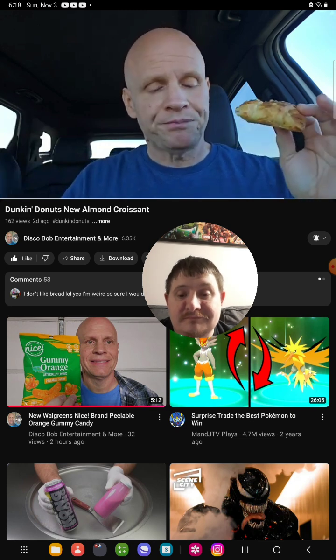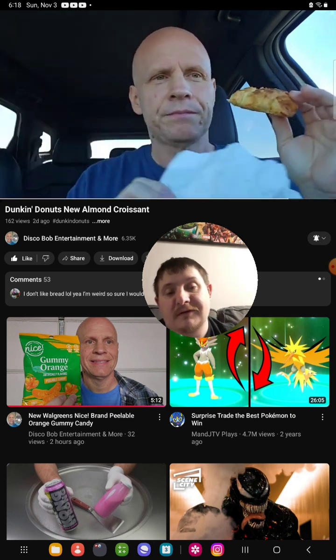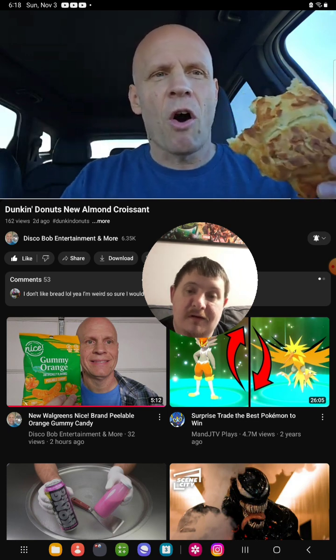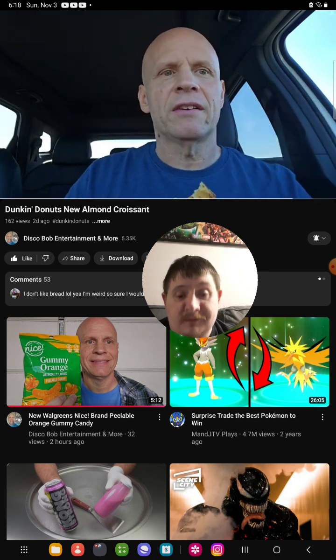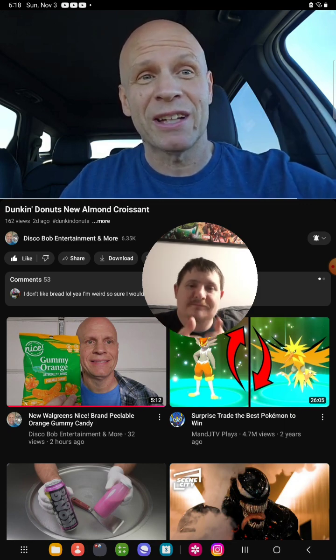I hope everybody enjoyed this review on the new Dunkin' Donuts Almond Croissant. Everybody have a good one. Thanks for watching — I appreciate every one of you guys supporting. You guys are all awesome.